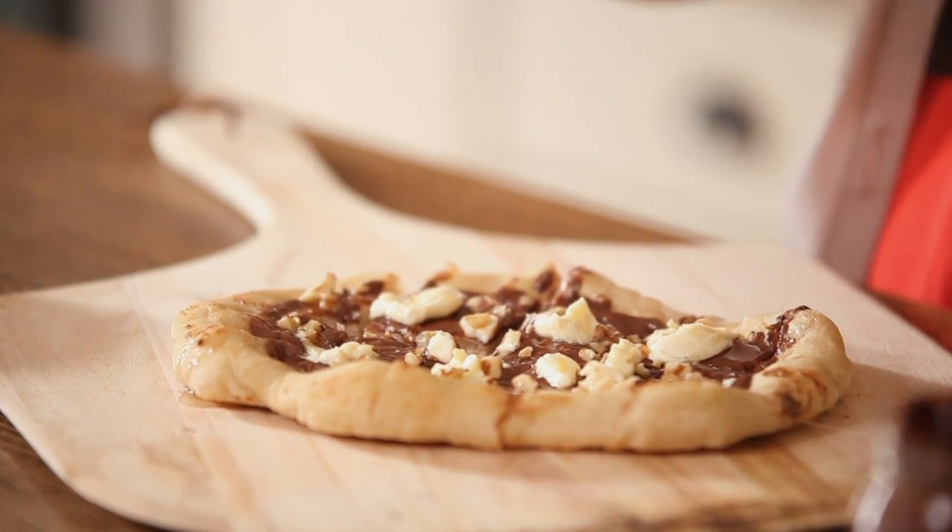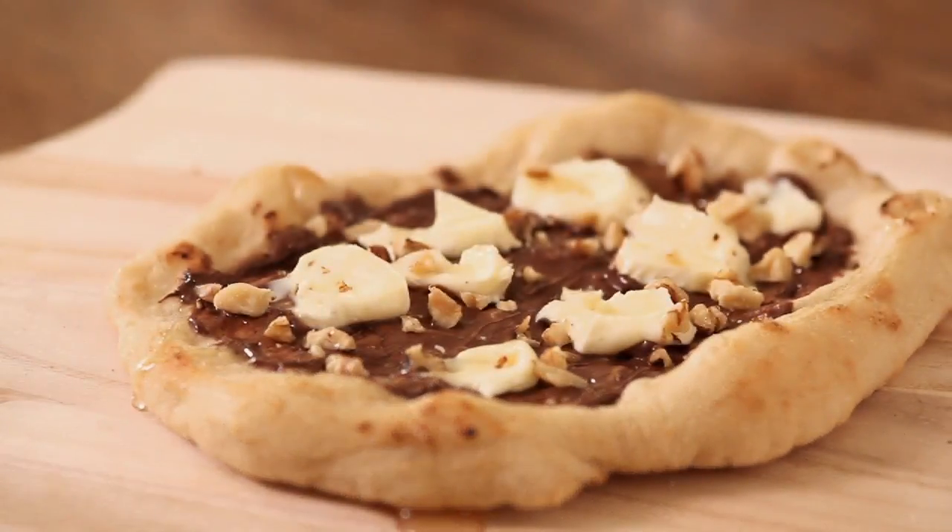To all of you dessert pizza skeptics out there — and I know you're out there — this tastes delicious. The pizza dough basically tastes like any other Italian loaf, so it's really simple and very plain, and it's the perfect canvas for all of these different ingredients. The chocolate hazelnut spread, the mascarpone cheese, the honey, the crunchy walnuts — all of these flavors are so delicious together and perfect on a simple bread dough like this. I'm really loving this. Thanks for stopping by for pizza night — tune in next week for another episode of Food for Thought.